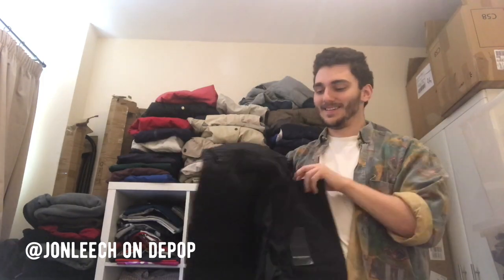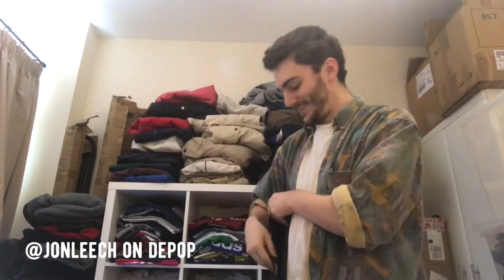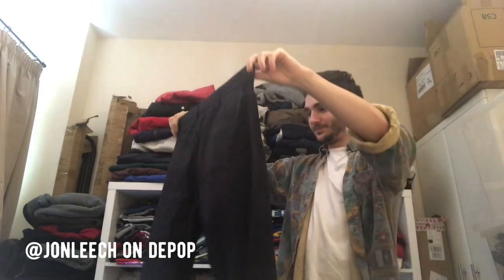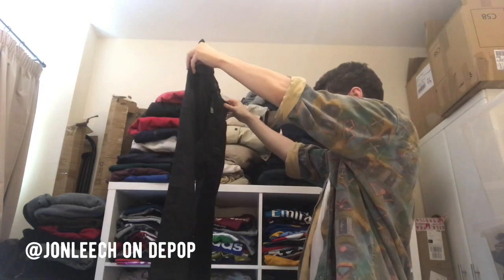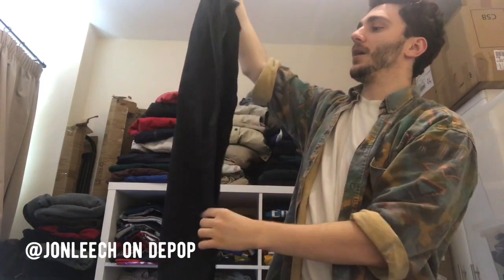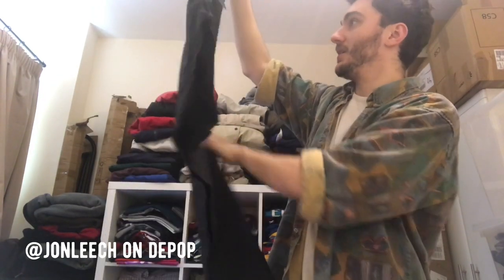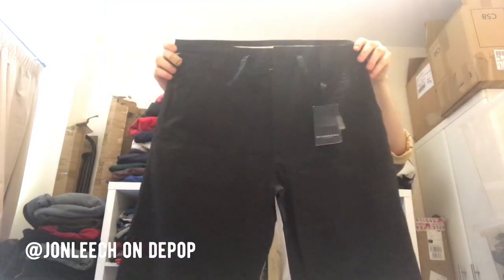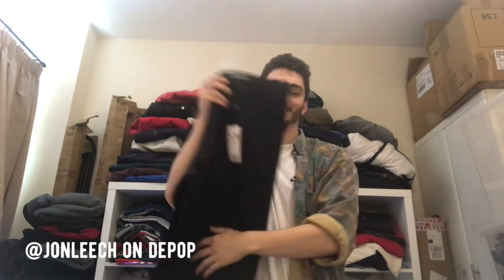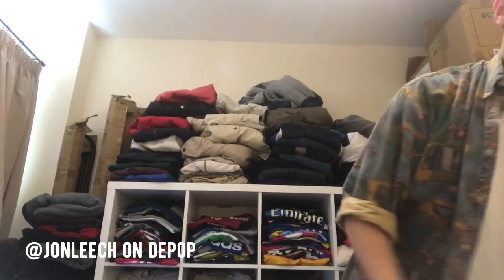So I got all of this for 80 quid. There's one item that more than pays for the lot. These are new with tags — Burberry trousers. Absolutely ridiculous, I did not know these were new. Look at that — Burberry, XL. I've never sold Burberry trousers before, but I'd hope about 40 pounds if they're new at least. There's no nova check or anything on them sadly, but even so — 40 quid at least hopefully.